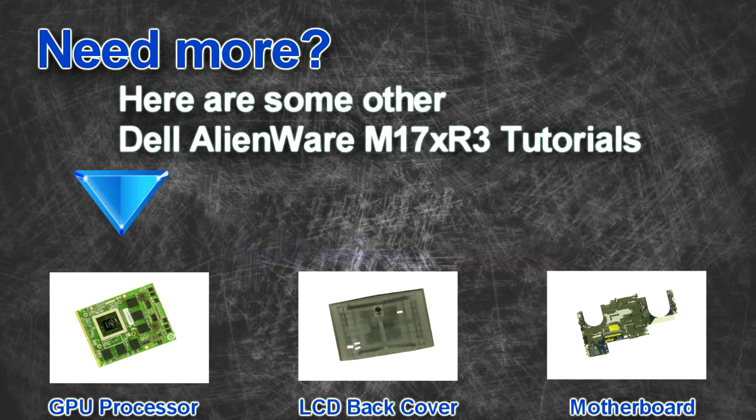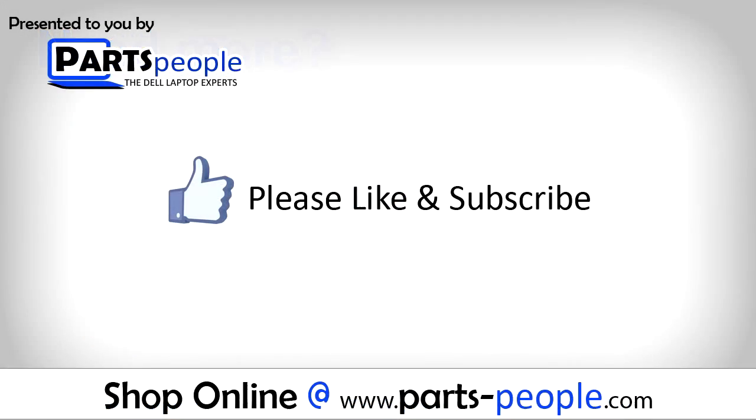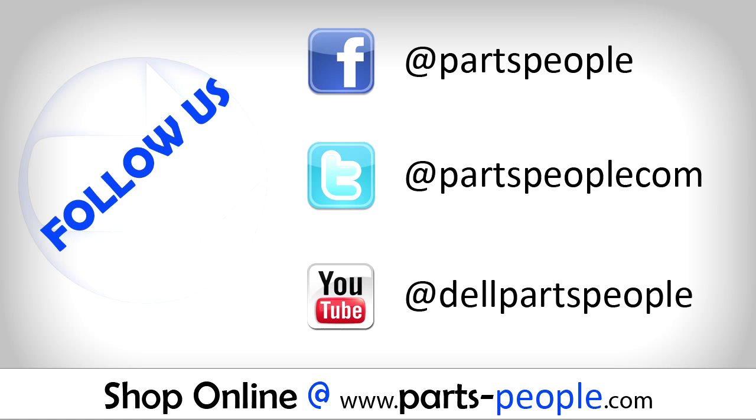Are you looking for more tutorials? Check out these other videos. If you enjoyed this tutorial, go ahead and like the video and subscribe to our YouTube channel. Check out partspeople.com where we have hundreds of tutorials and hundreds of thousands of parts.